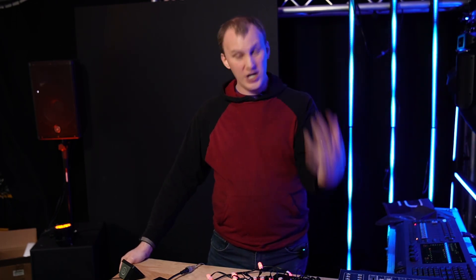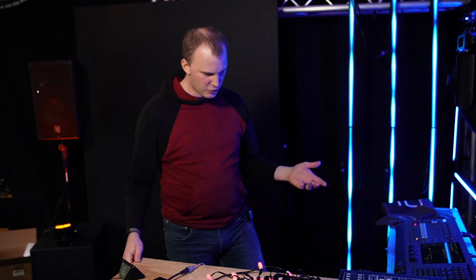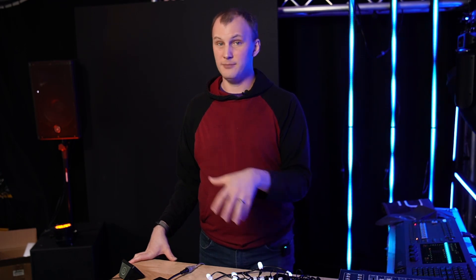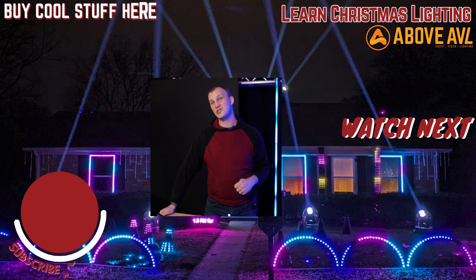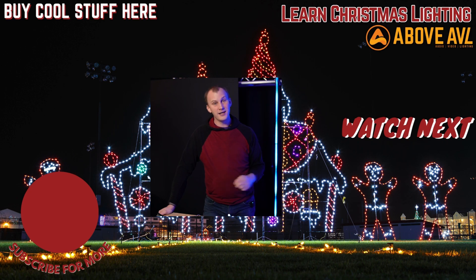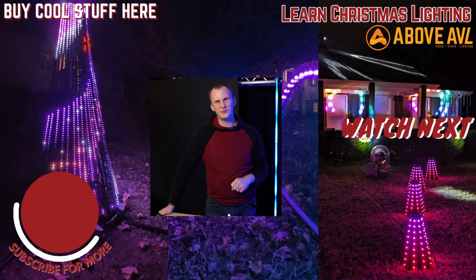So if you've been thinking about dome pixels for the upcoming season — maybe you checked out our NBGs before and weren't sure, perhaps because of an experience with another vendor's dome pixels — I encourage you to give them a try. We've got a ton either in stock now or coming very soon, and these have just been great in my display and great for a lot of customers. We'd love to help you get them, and I hope you've learned something new today. If you're brand new to this hobby, head over to learnchristmaslighting.com — we've got a free guide: the four things I really wish I knew before I started. We'll see you in our next video here on Learn Christmas Lighting, and when you need gear, head to aboveavl.com for all of our Christmas products. We'll see you there — thanks!